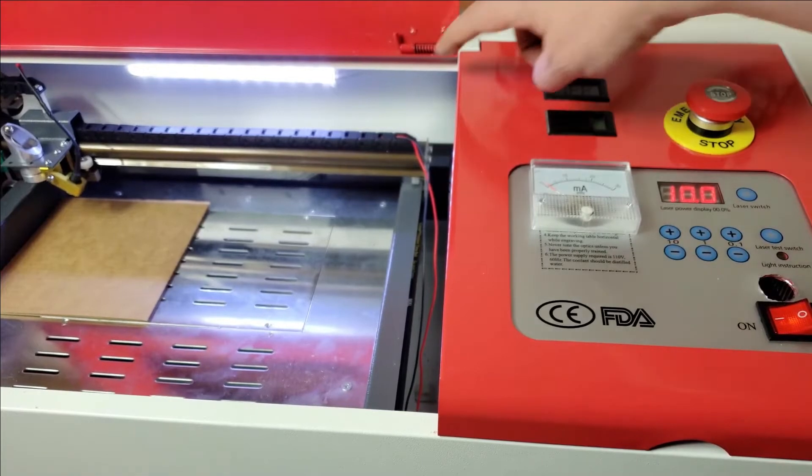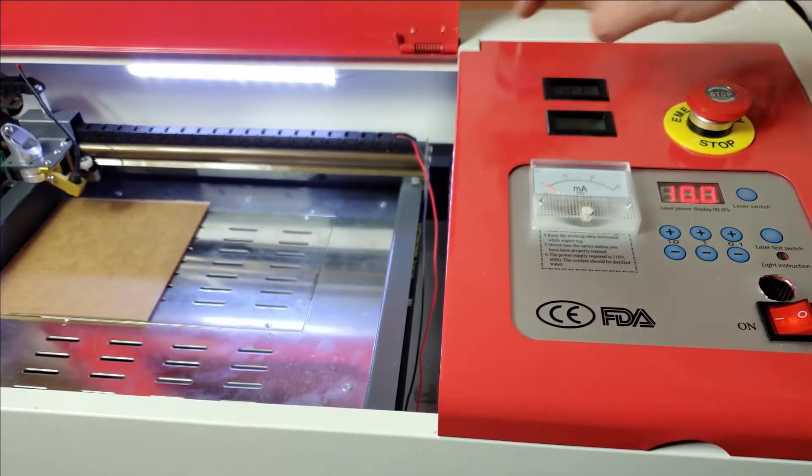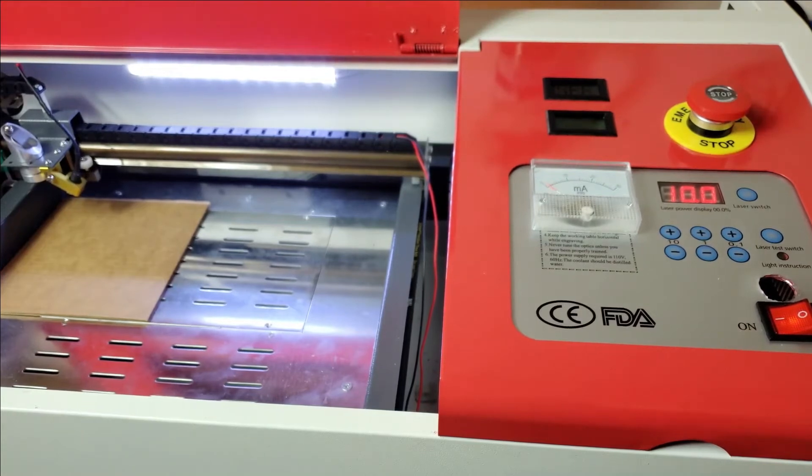I'm going to be putting in an interlock so if the lid's open, the laser won't fire. The other one that is optional — I'm only doing it because my wife wants me to and it's good for the kids — I'm going to be putting a key switch in here so the laser won't fire. It's a pretty simple procedure whether you've got a digital panel or not.